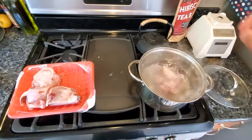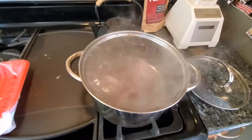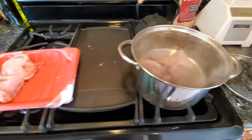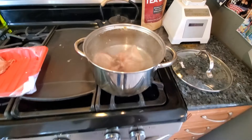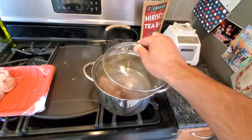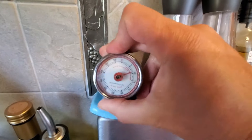Alright, we have boiling water, so I'm just going to add one or two of these. Make sure it doesn't go over the edge. I'm probably going to freeze the other two since I don't currently have a pot big enough. Once they're in, turn it down to medium, cover it with a lid, and set a timer for about 25 minutes.